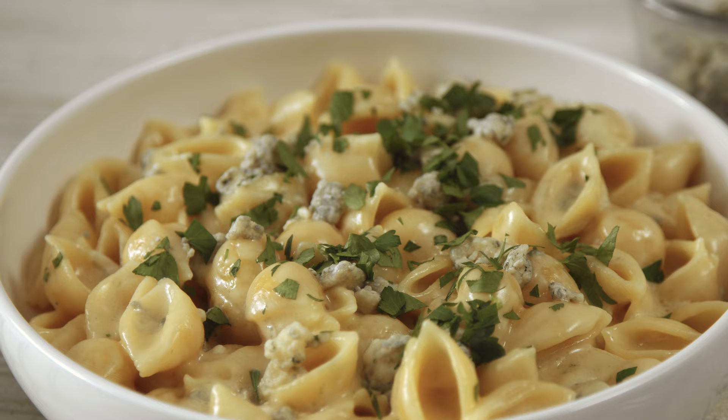You're watching Fabio's Kitchen. Hey guys, now that you've watched, you know this is a good recipe. How about you go share it for once?